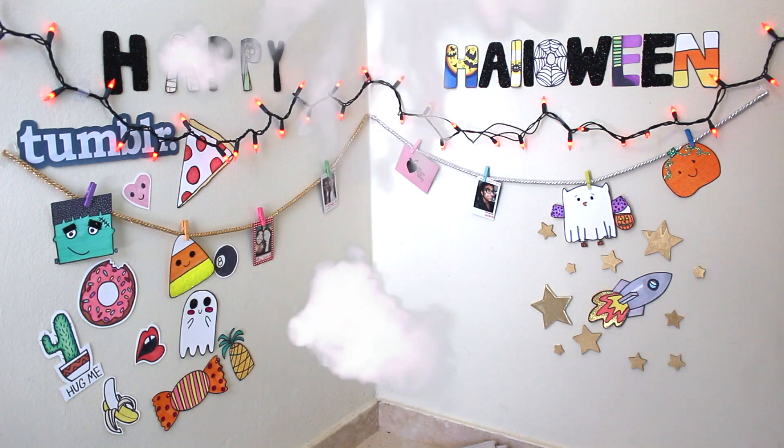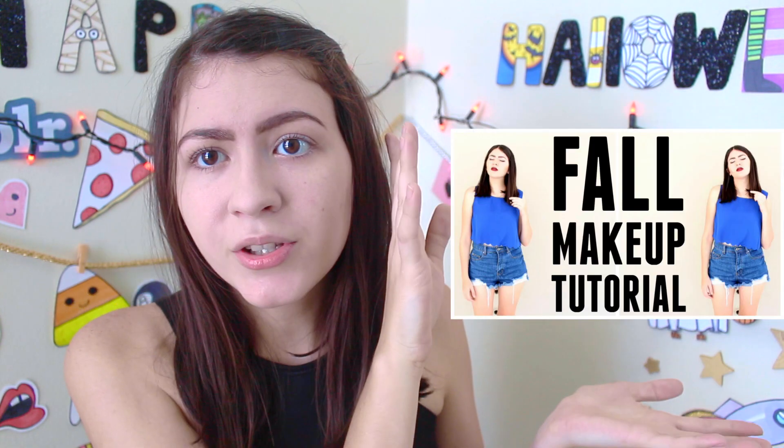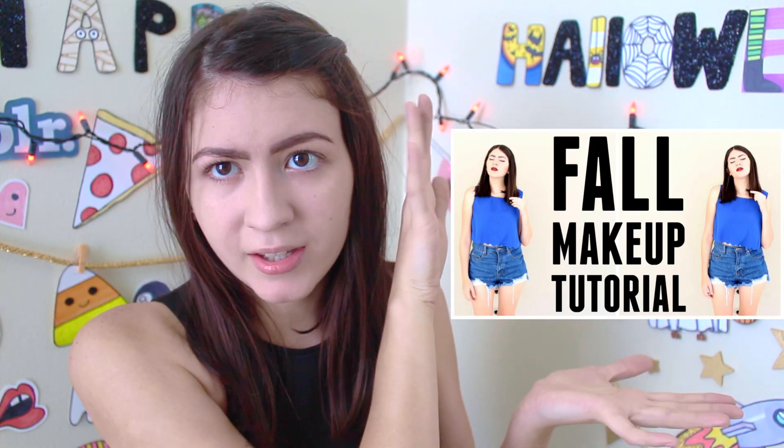Anyways guys, let's go! I already put on my foundation and my eyebrows. If you want to see how I did them, you can watch this video. I already did them so we can go a little bit faster.